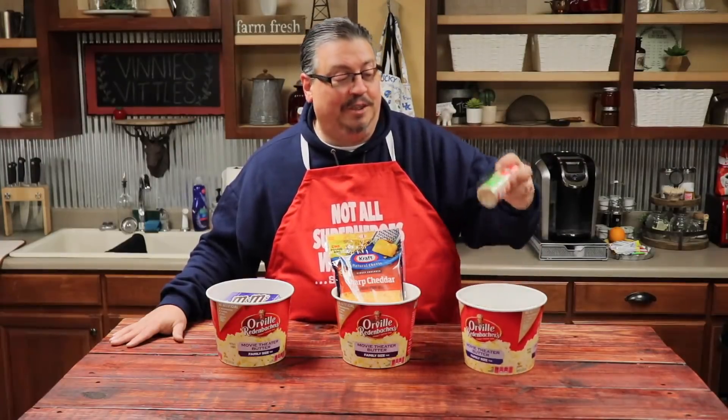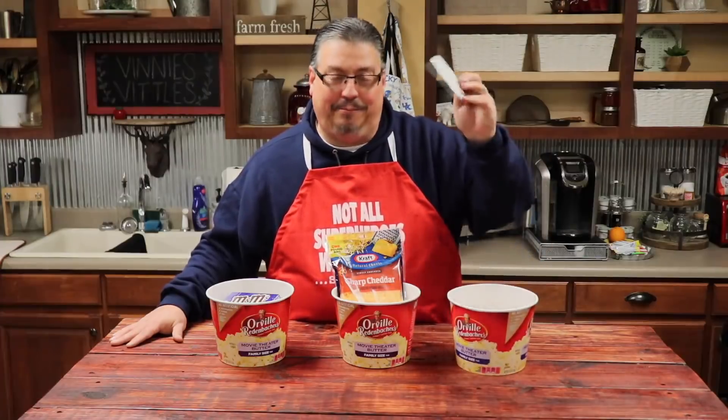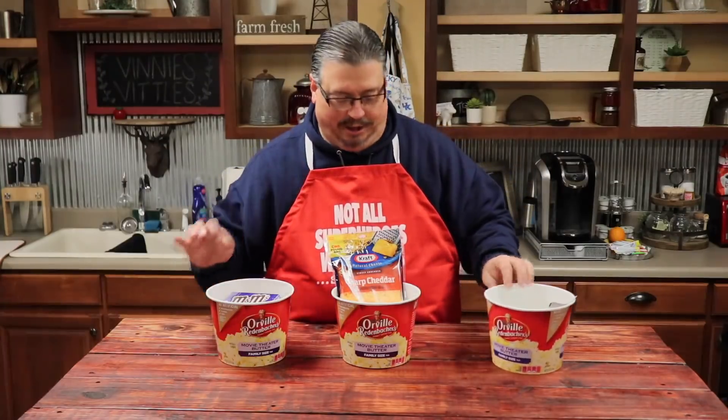First, we're going to add some garlic powder and some ranch dip seasoning powder. We're going to combine that together and just sprinkle it over the popcorn. Good stuff.